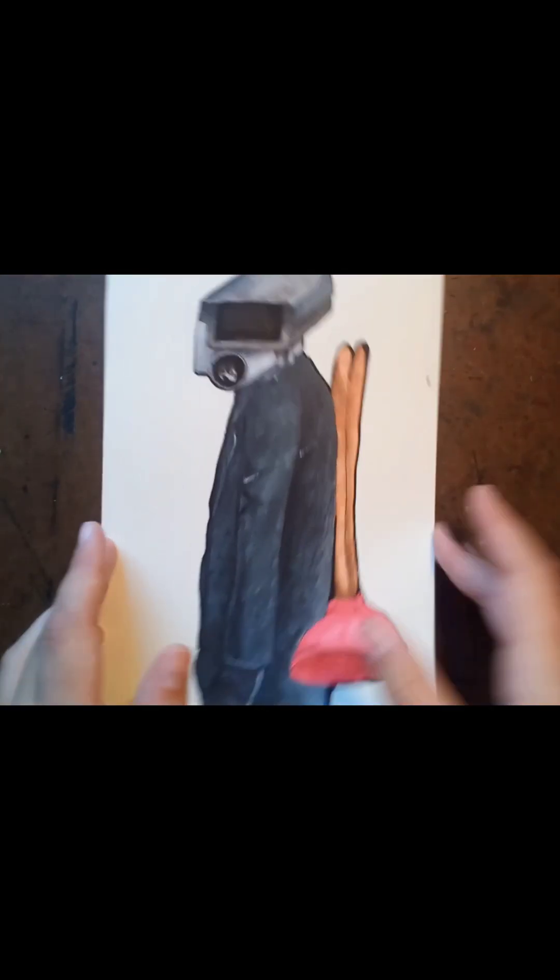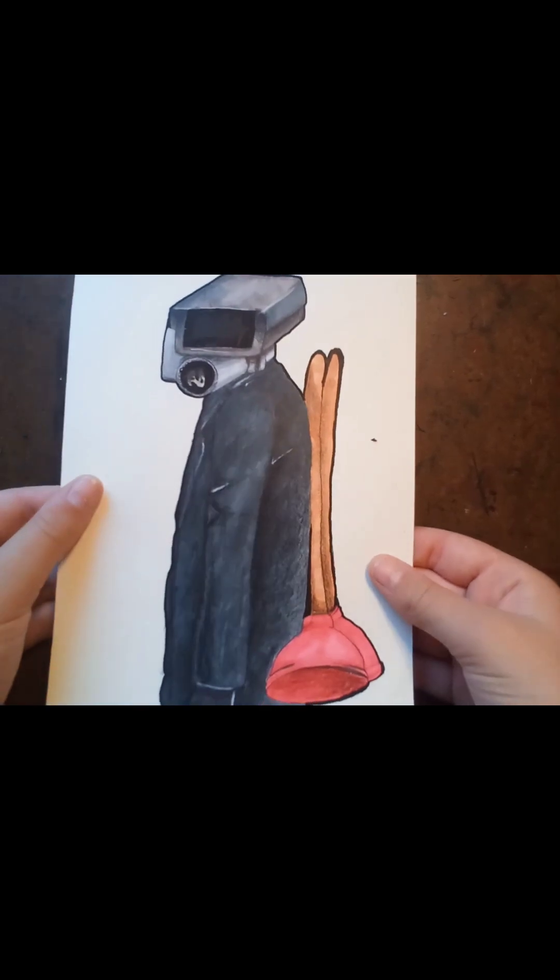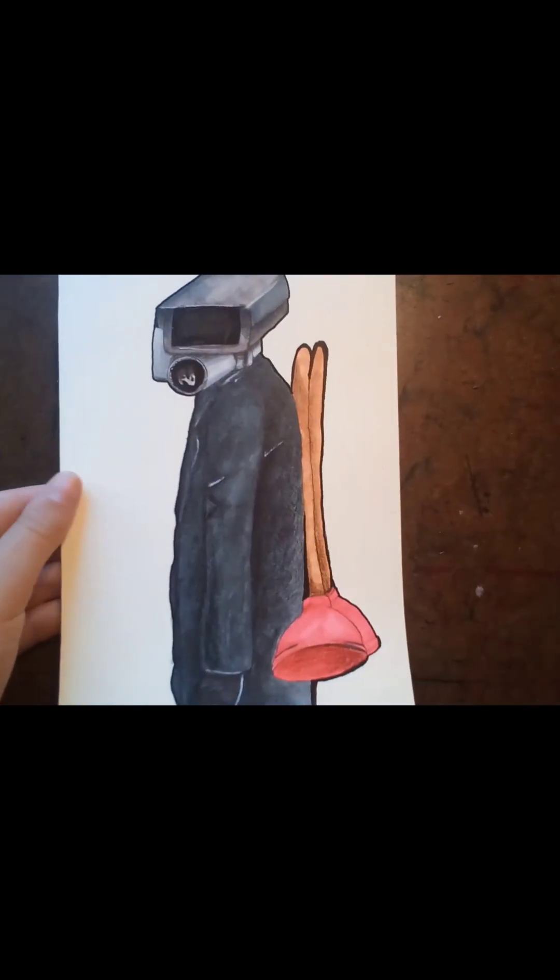So this is it — fully colored in right here. Now I'm going to show you how I did it.